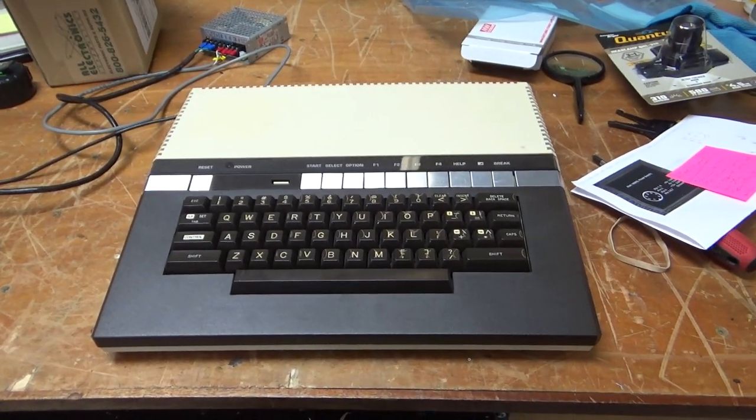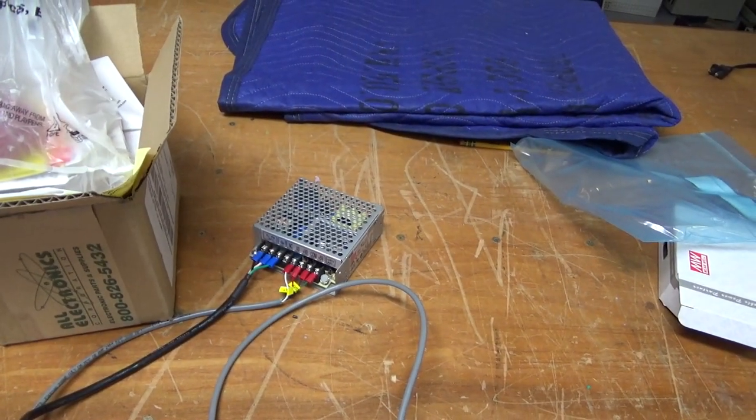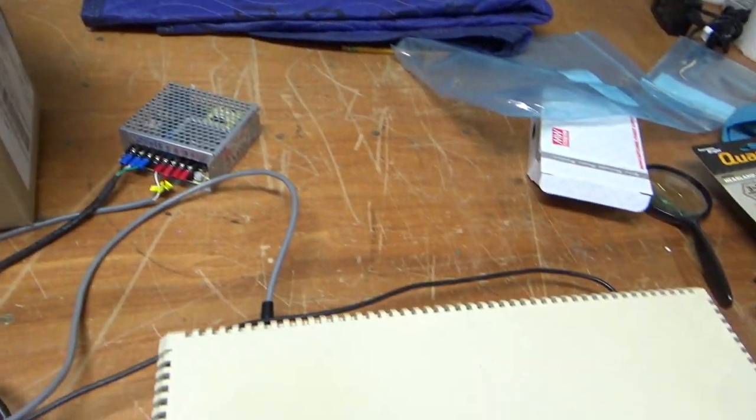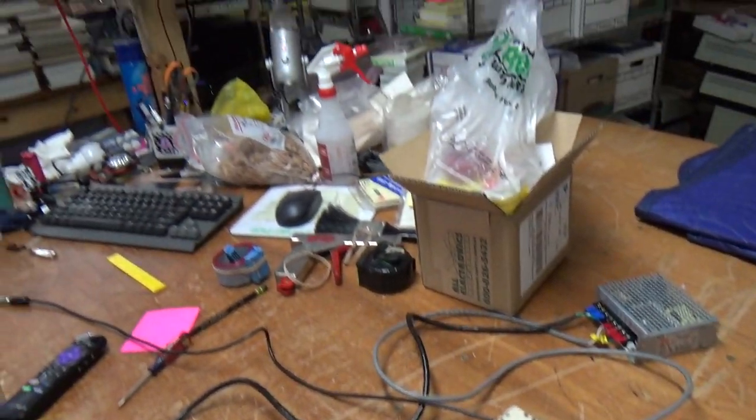So this is the Atari 1400XL, and this is the fancy little power supply I put together for it — custom cable — and let's see if this thing works.